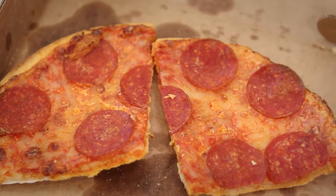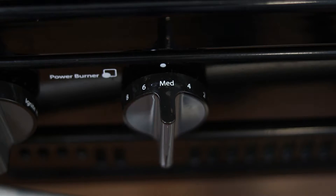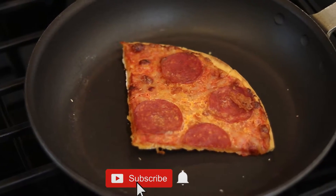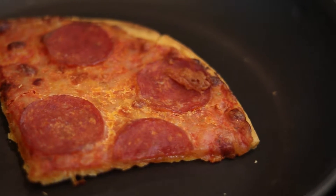In order to resurrect this cheesy gold, we're going to start by turning on one of your stovetop burners to a medium heat and getting the pan you'll be cooking with nice and hot. Once it's at temp, add your slice of pizza. Now leave it alone for around two minutes as your pizza gets warm and your crust gets nice and crispy.